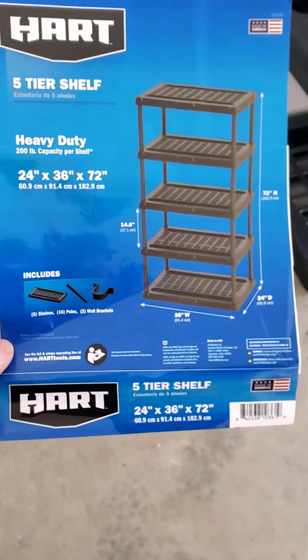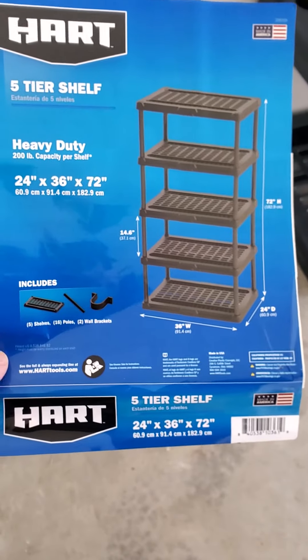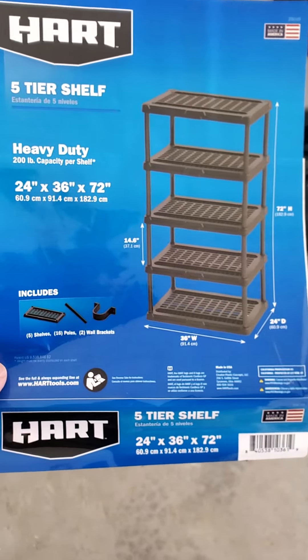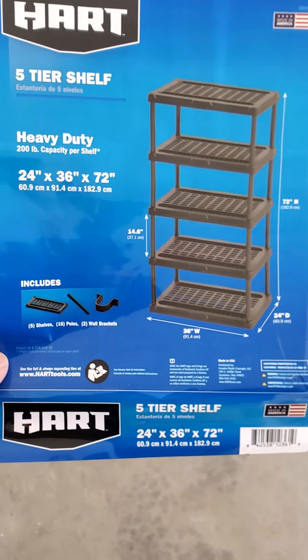I hope this video comes through. I'm shooting this live and I don't do this much, so I hope it comes through. But basically what I'm recommending here is a Hart 5-tier shelf. This is the 24x36x72 model with 5 shelving units.